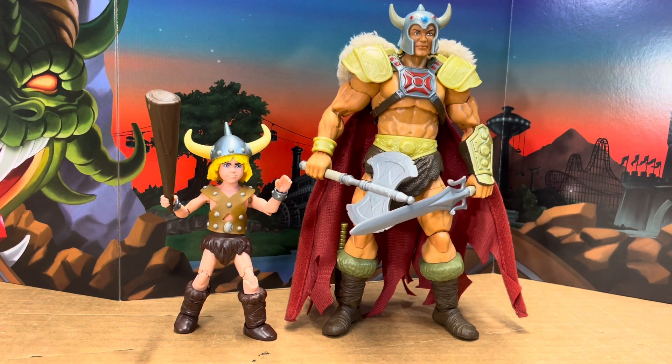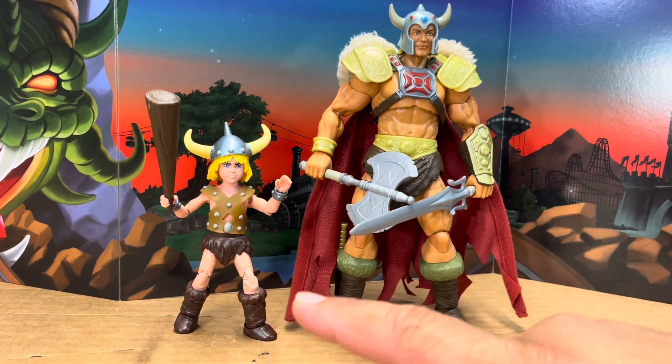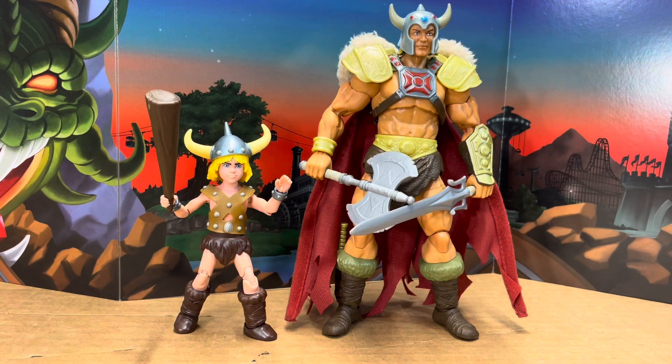The size difference is massive between these figures. He's not 6-inch — he's about 3 inches, maybe. Between the scale of this and Masterverse, there's definitely a huge difference. But I like it — I think it's actually a pretty neat look with both of these together.